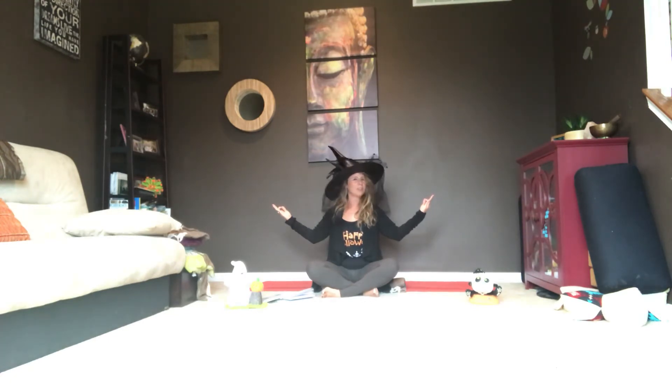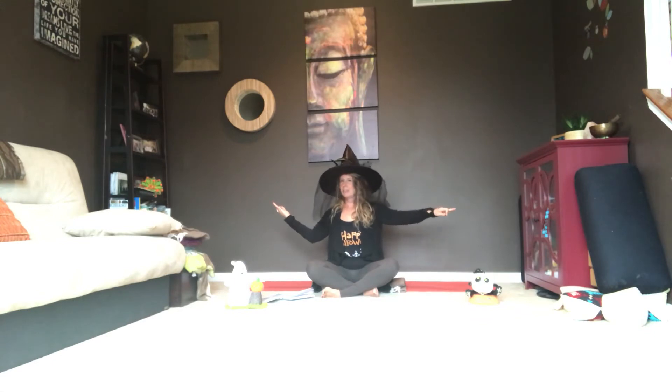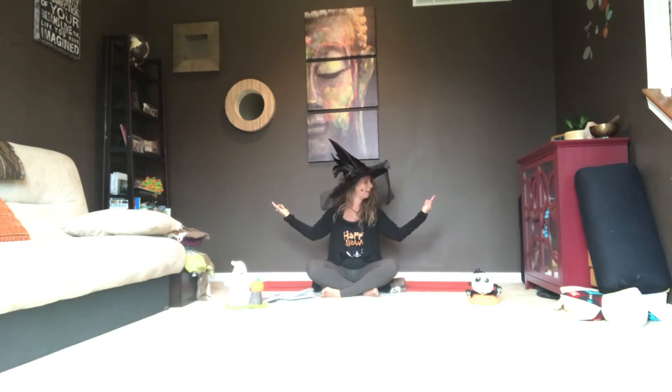This time, as we turn our head to the right, we'll extend our left arm straight out to the side. Inhale to center. Exhale, release the opposite arm out. Inhale back to center. Exhale, turn to face your right hand and release your left arm out. Inhale through center.